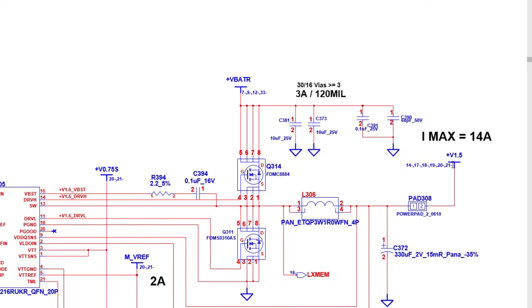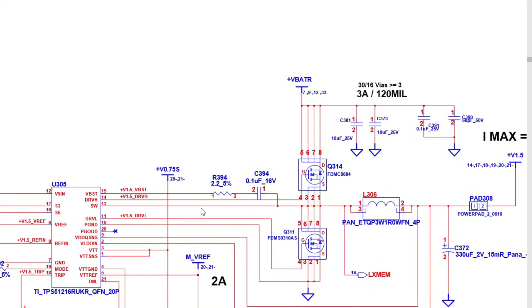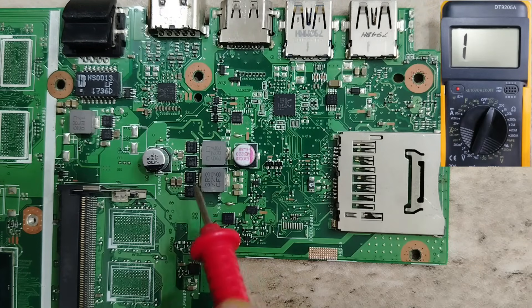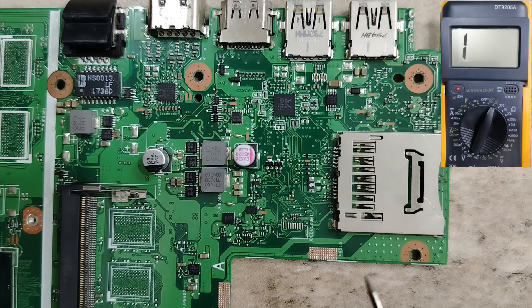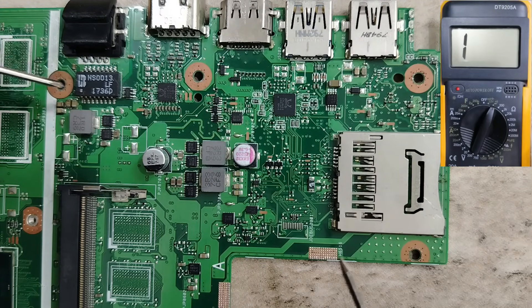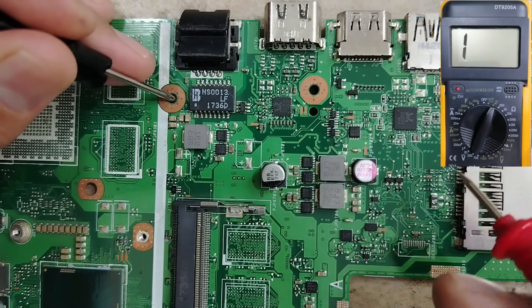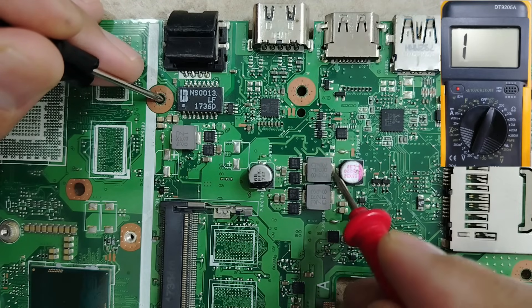So if you find a short between the inductor and ground, it means you have a short circuit in that channel. Here is another circuit — for example, here we have an inductor for 1.5V RAM circuit. The inductor is always in the power rail. Now let's use the multimeter and check all these inductors one by one. First, connect the black probe to ground and begin checking.